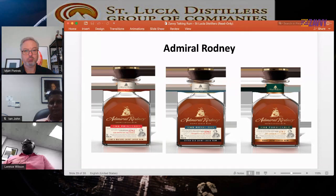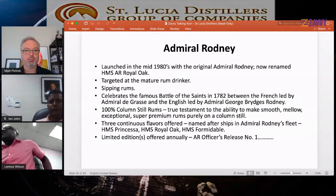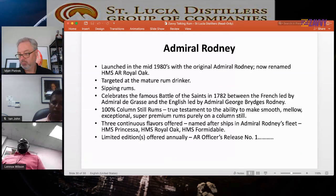Our next tier of brands is Admiral Rodney — our super premium brand. We made some changes to the packaging a couple of years ago and now have three offerings: Admiral Rodney Princessa, Admiral Rodney Royal Oak, and Admiral Rodney Formidable — all named after the ships of Admiral Rodney. This brand was launched in the mid-1980s, obviously targeted at the mature rum drinker. It's a super premium brand, all sipping rums — you don't really want to mix these with anything.